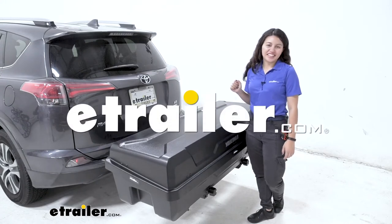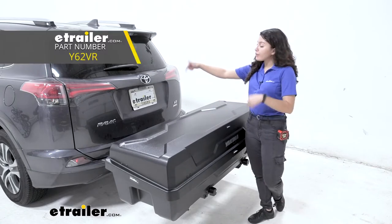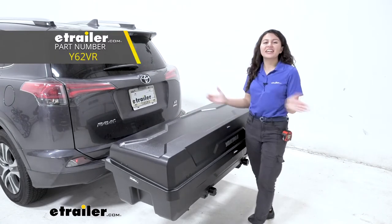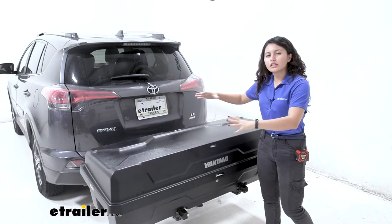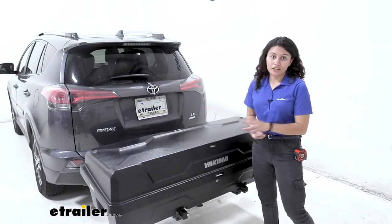Hi everyone, it's Evangeline here at E-Trailer, and today we are looking at our Yakima XO swing-based system with the gear locker enclosed cargo carrier here at E-Trailer. This is a great option if you want to get into the Yakima XO system but want to start small — if you have a lot of gear you want to carry, this is a great place to start with the gear locker.